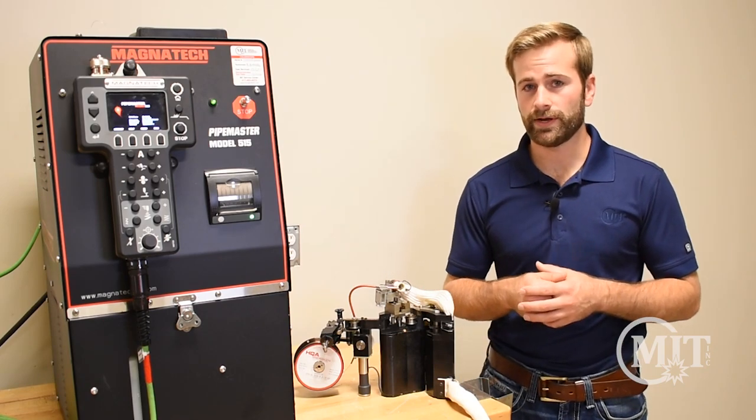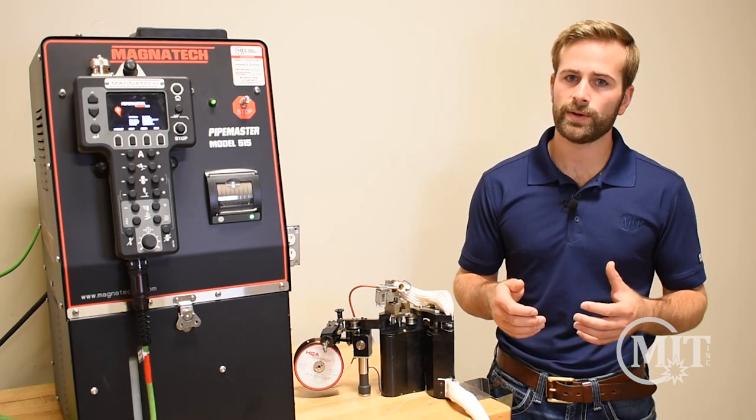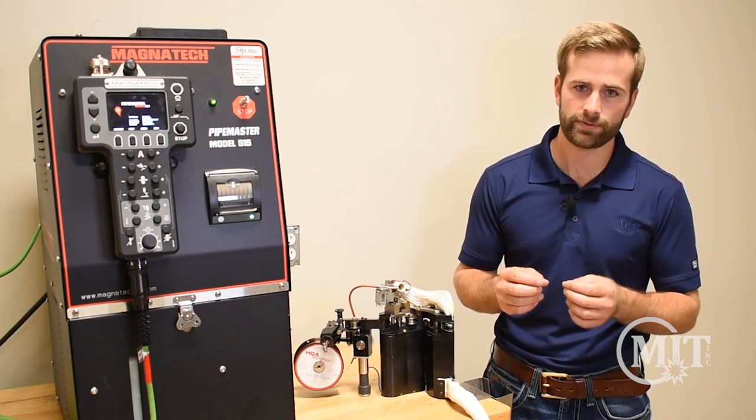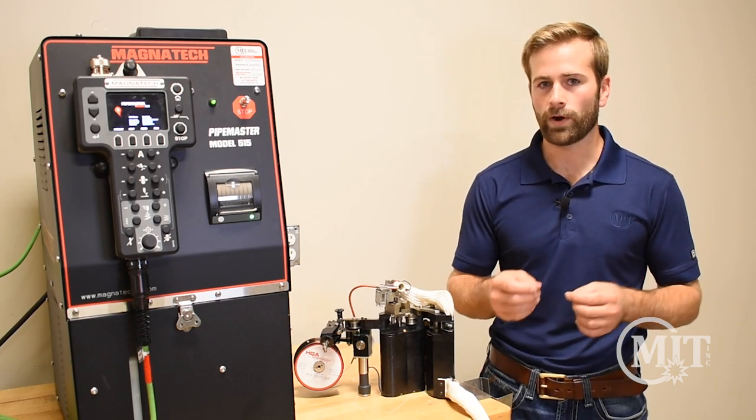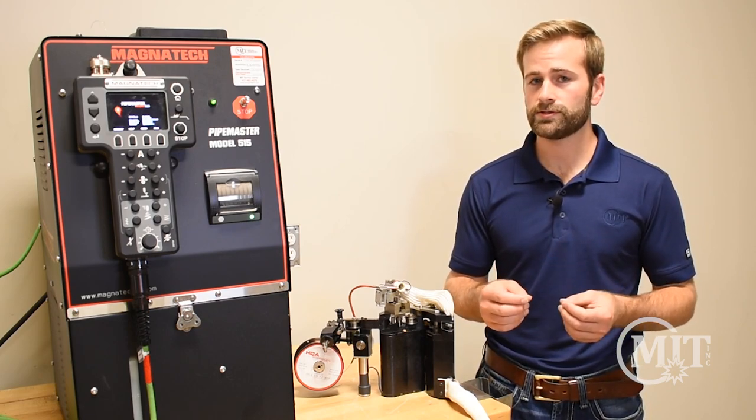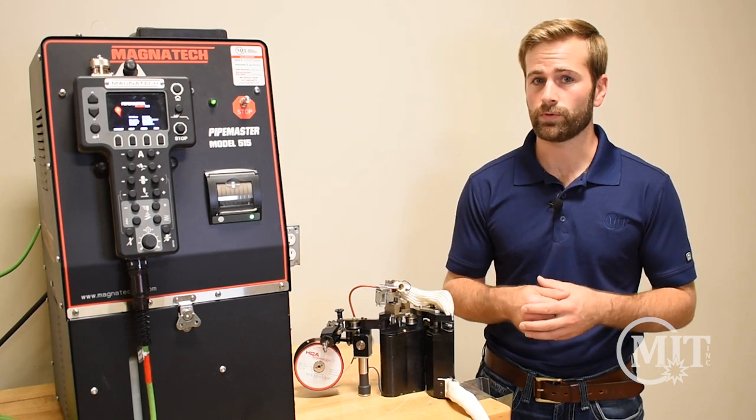Moving into automation can be a little intimidating for some companies, but a key thing to remember is that orbital welding really isn't that different from hand welding — it's just a mechanized process. Wire speed, amperage, those types of things are still the same concept, but it's just a machine doing the work.